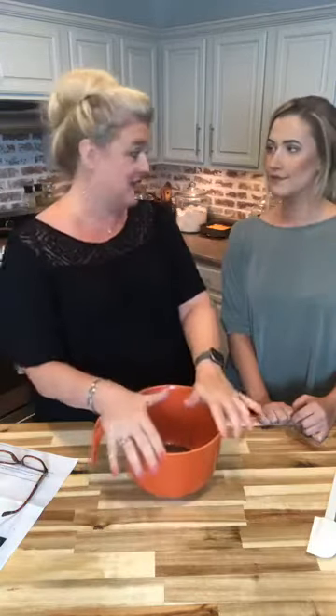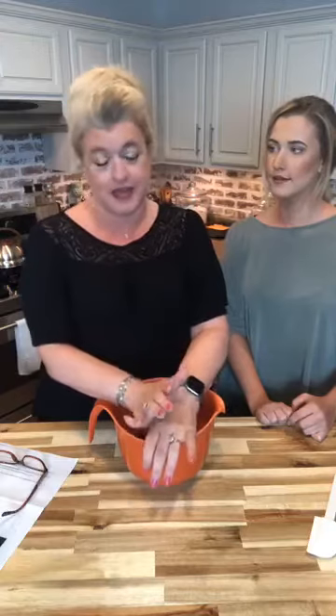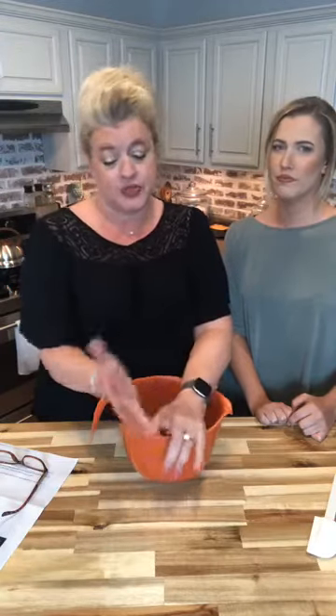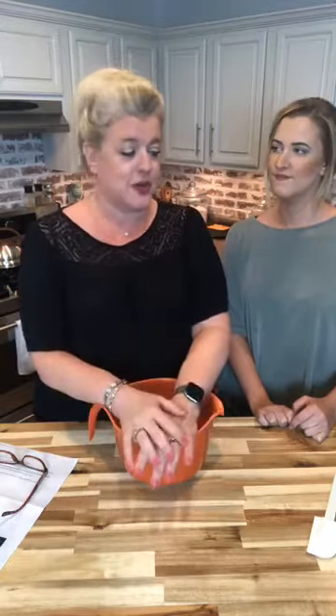Tonight we have a really good dish for you that kids of any age would love — it's tater tot casserole. I know to a lot of you older kids that probably doesn't sound very appealing, but I promise you it's quick, it's easy, it makes your weeknight simple, and it's something you can do any time with your children. It's a really fun recipe and it's cheap to make — a win all the way around.